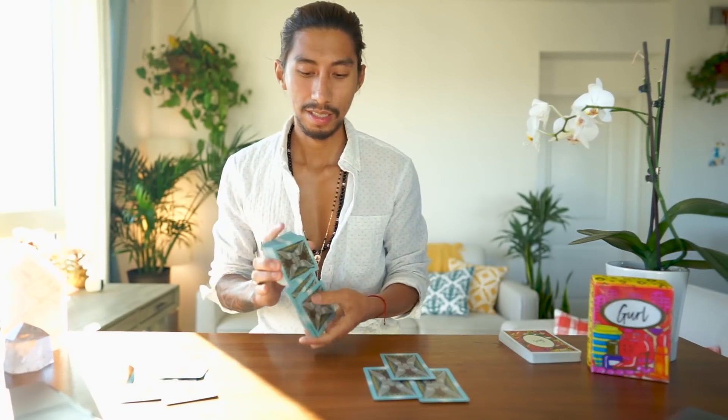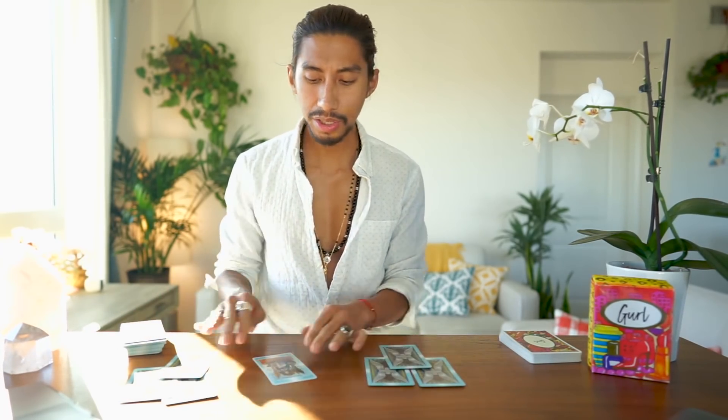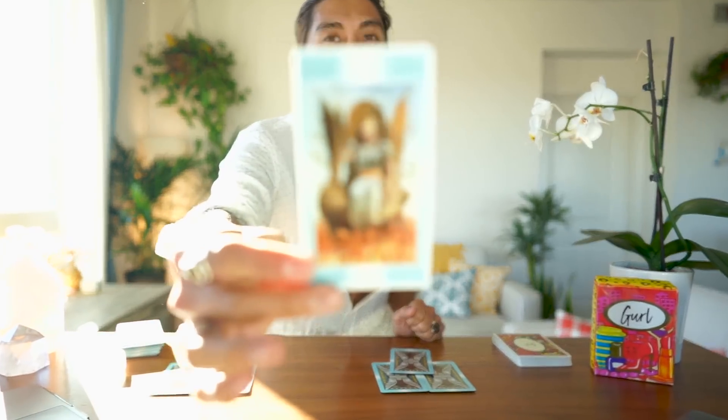Court case — all rise. Opening statement: King of Wands — Aries energy. This person is feeling driven, feeling woke, feeling ready, a fighter. This is someone with that kind of growth energy. I feel like this is them; this person is taking action now. Could be a ram, an Aries.